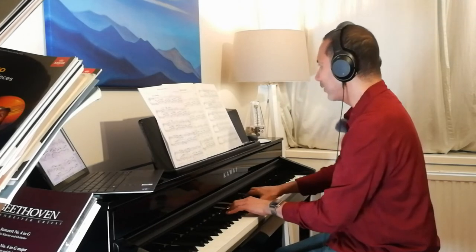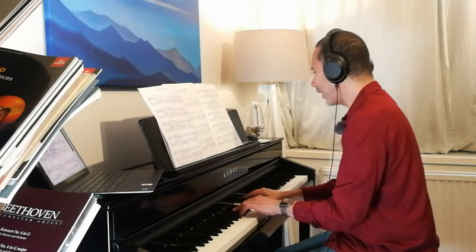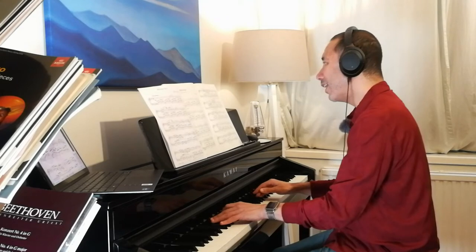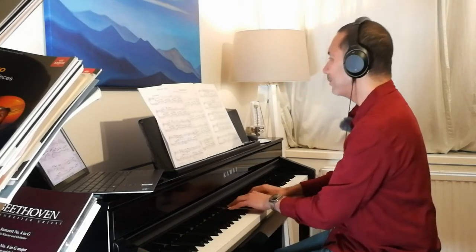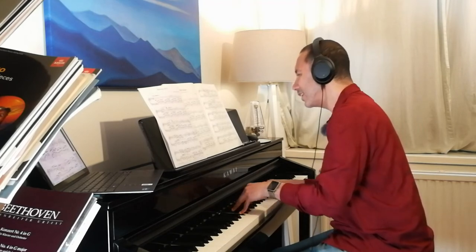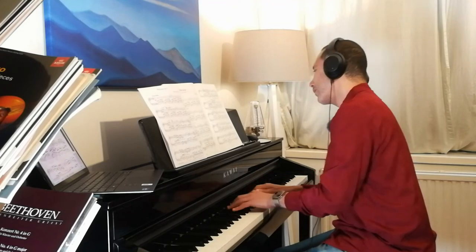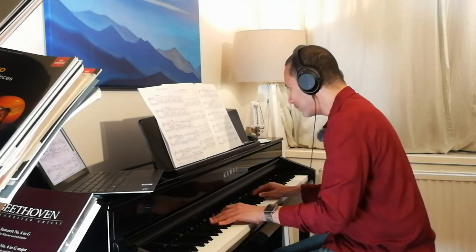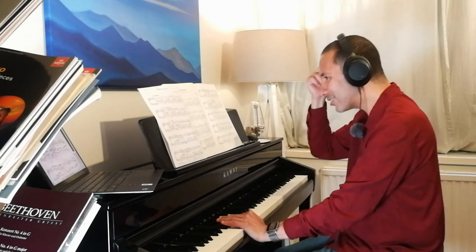I'm playing the ABRSM edition at the moment. I've already spoken about all this weird stuff going on here that just makes no sense to me. Then we're back to the original — overlap pedal, add the A flat. Very, very singing — like a mother to a baby, full of tenderness, wishing all the safety and love in the world.